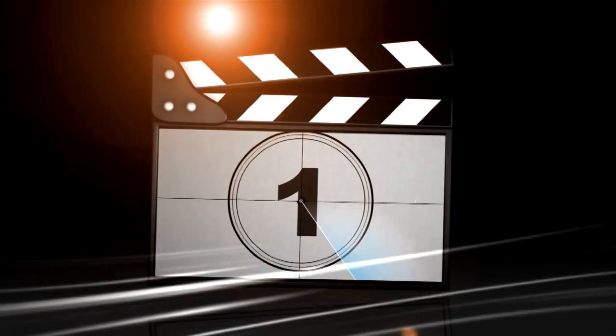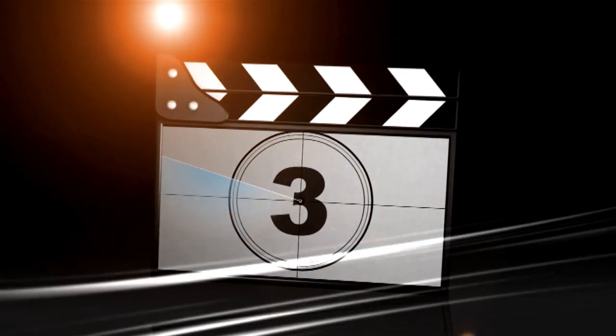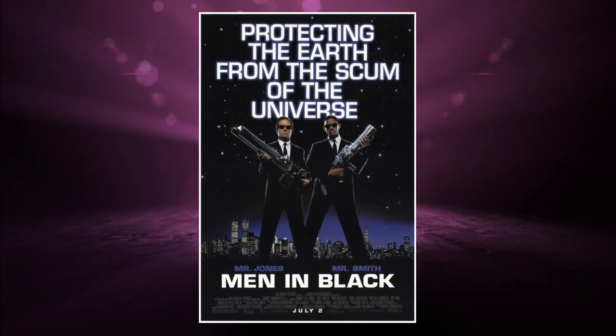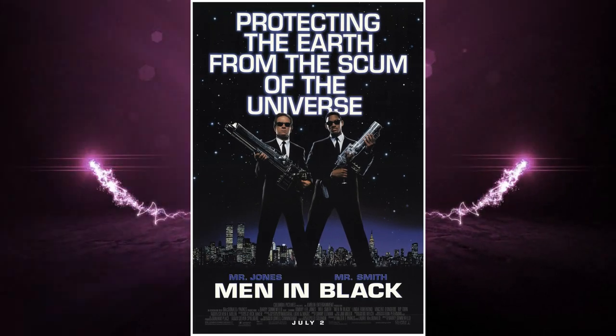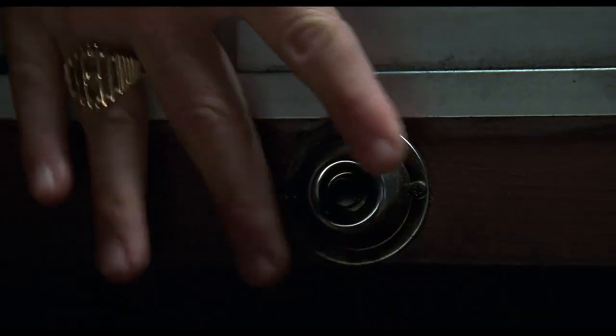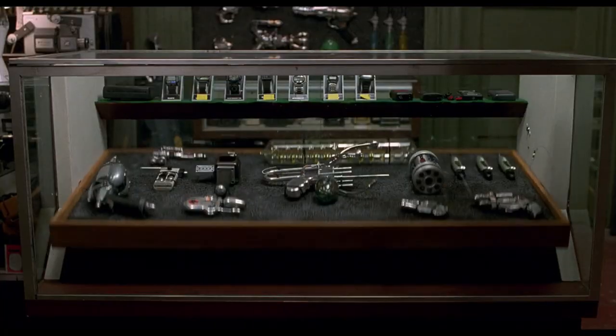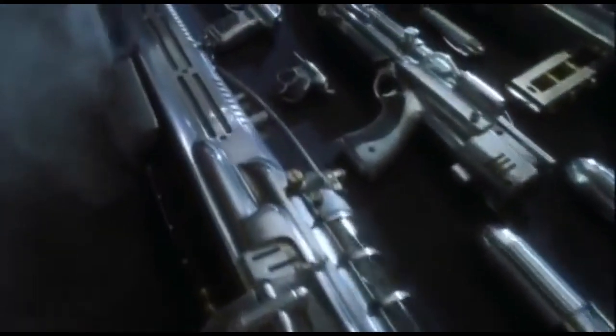Hey, Steve here from Grimwood Hollow. As some of you may know, I did special effects for movies for over 20 years, and I think my favorite movie I ever worked on was Men in Black. We created all of the hero guns, weapons, and gadgets for the film.